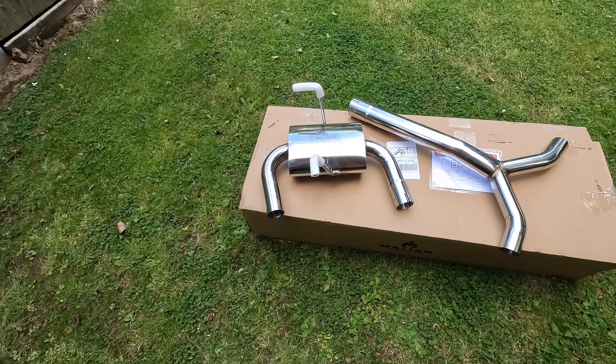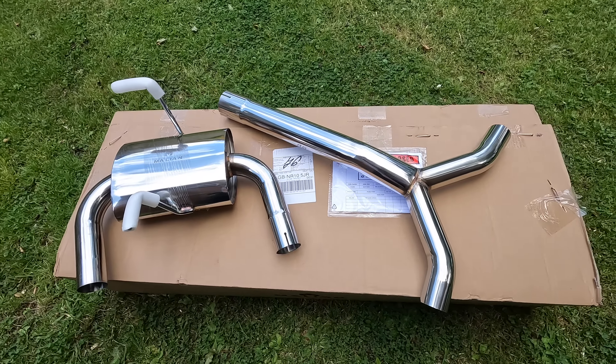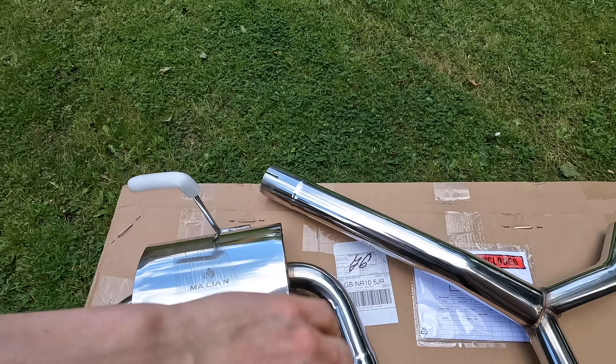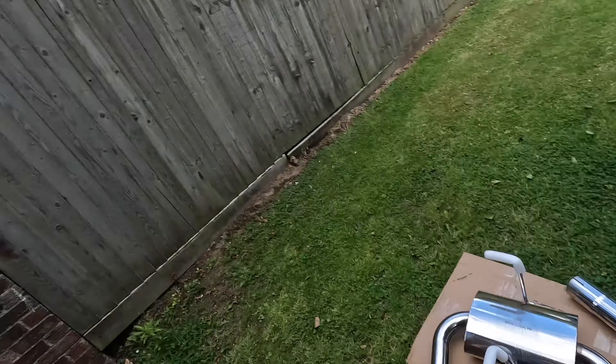I've unboxed it and put it together just to make sure it will go together. We've got two back boxes, a Y pipe, and the rest of it. I won't bother unboxing it again — I'll get the Mini jacked up and we'll get cracking. Hopefully fingers crossed this one sounds good and works.